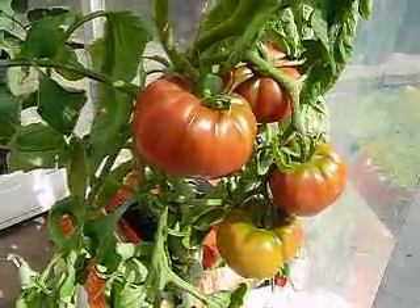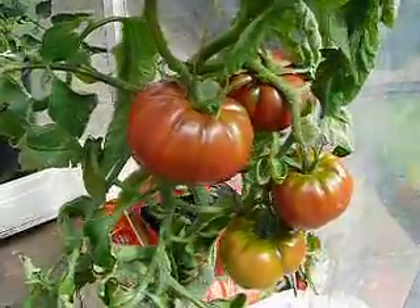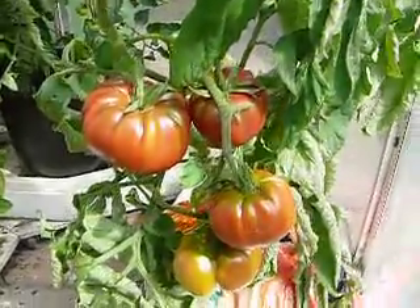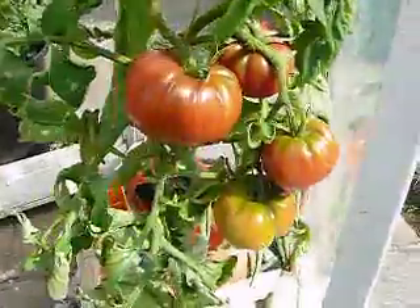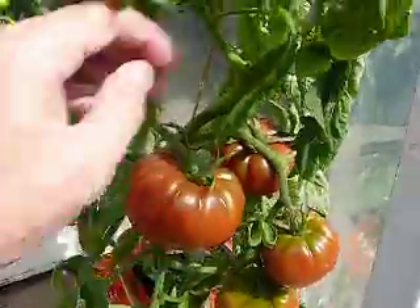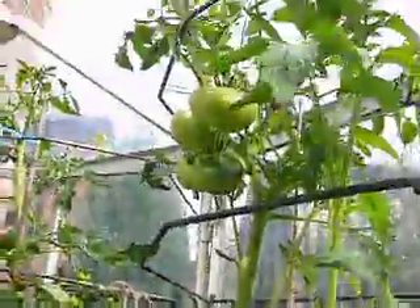Hi, welcome to growing black tomatoes in the UK part 7. As you can see these are the black crims — they've done quite well, very well. I've had one or two of those so far and as you can see they're very big fruit. There you go. Just go up the plant a bit and there's another one and three at the top.